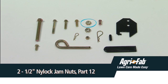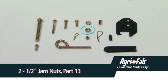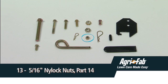Additional hardware: two half-inch nylock jam nuts, part twelve; two one-half inch jam nuts, part thirteen; five-sixteenths inch nylock nuts, part fourteen.